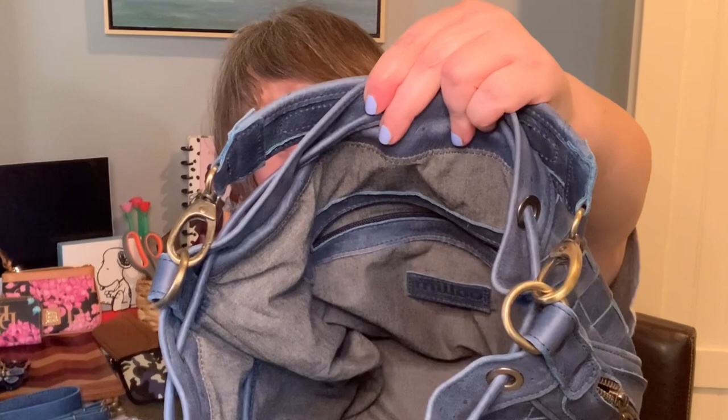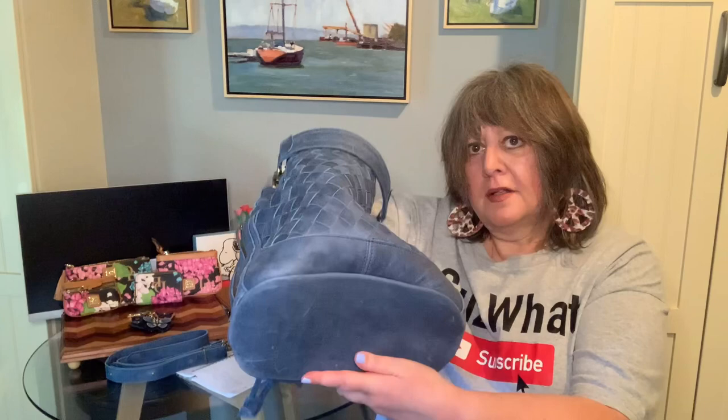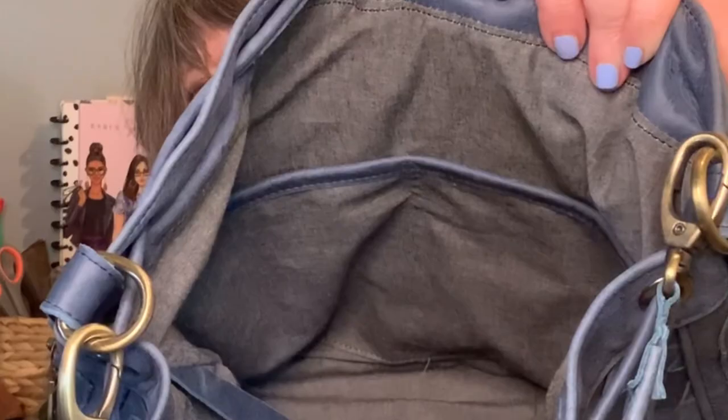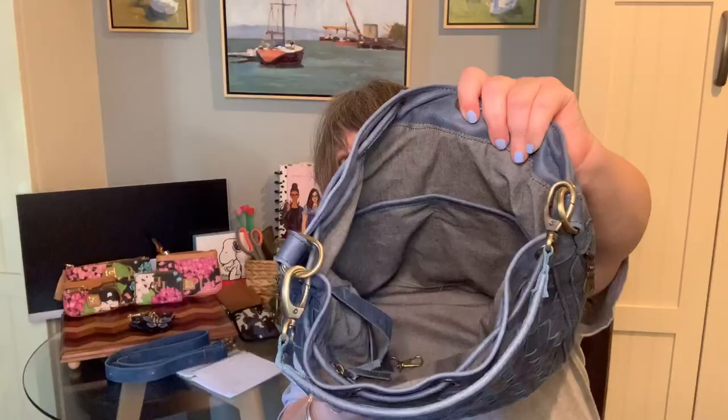As to the interior organization, there's a large zip pocket on the back wall that goes all the way down to almost the bottom of the bag — somewhere between where the woven part ends and the bottom. That's a nice size pocket. Then there are two really large slip pockets on the front wall — my whole hand fits in each pocket.